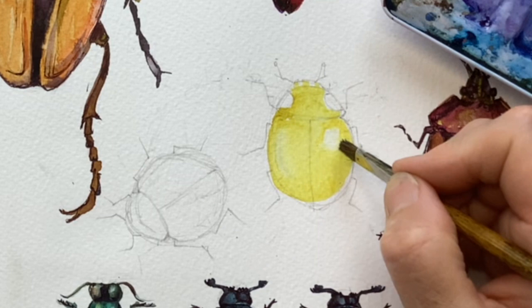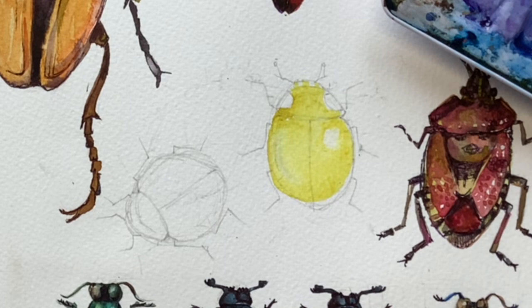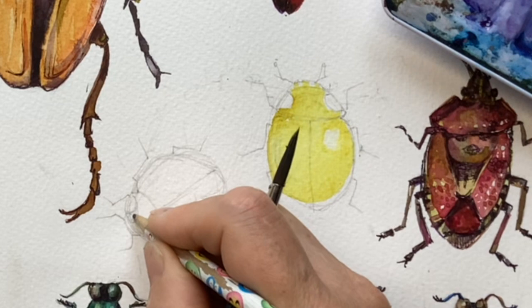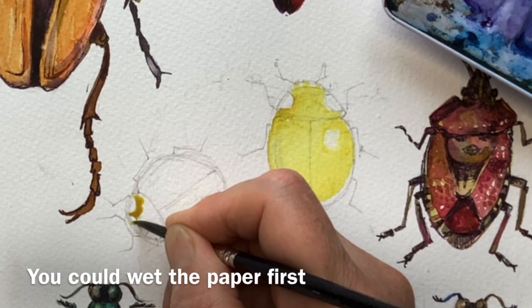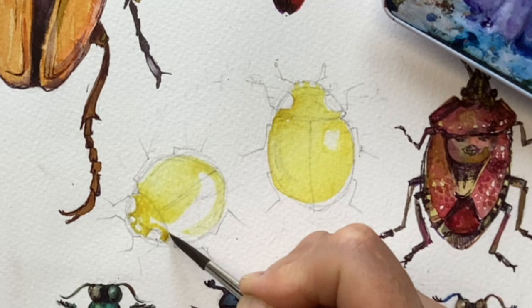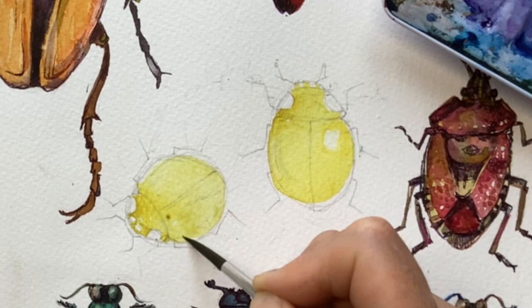So I've got a harder highlight on this and a softer one that curves around the shell there, and I need to let that dry. Do the same over here — put those white markings in just to remind me not to go there. If your studio or wherever you're painting is very warm and everything is drying super quick, the other thing you could do is to wet the entire bug and then paint into it so that you don't get any hard lines.